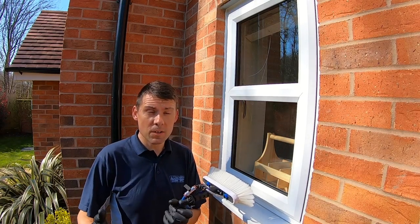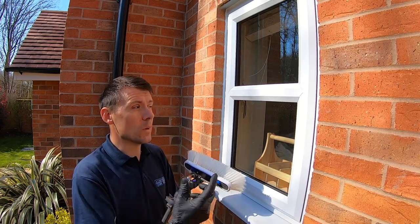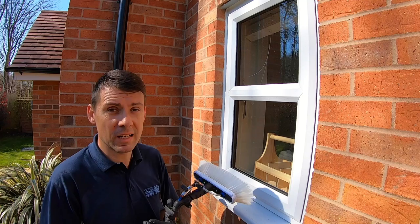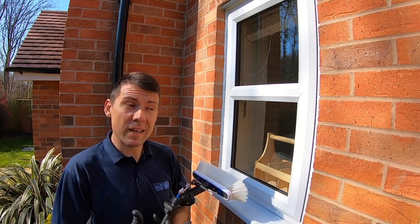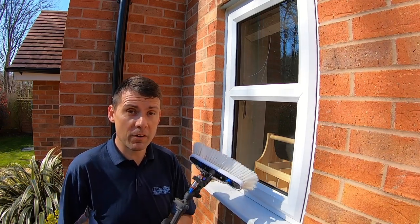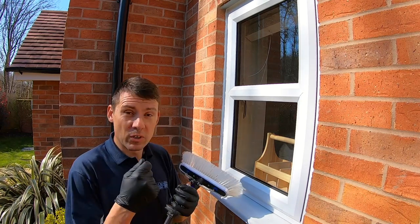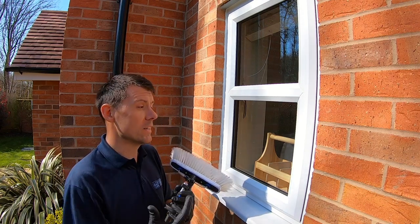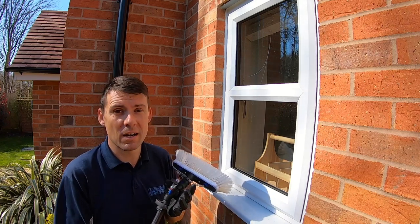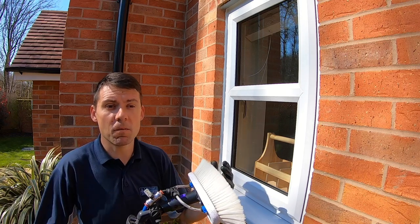Hello and welcome. I just wanted to give you some quick tips today on the key to getting a perfect rinse on a window when you're using a waterfed pole. Quite often you'll say to a customer on a first clean that it might take a couple of cleans to get a spotless rinse. That's one of the biggest concerns — you're leaving the window wet, making it difficult to know when you've got a really good clean. So what techniques can you use to get a really good rinse and be more confident in the result?